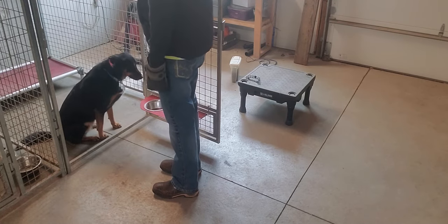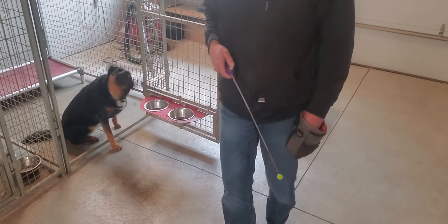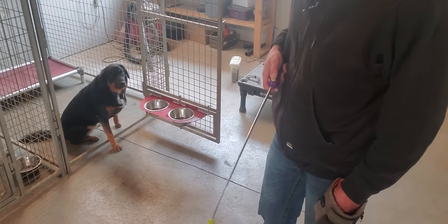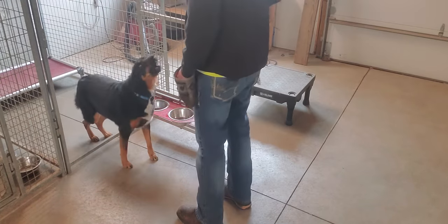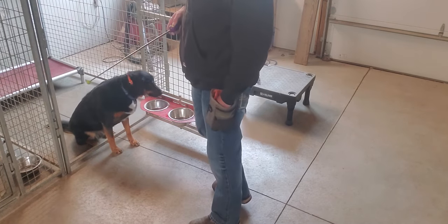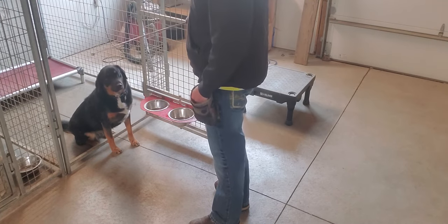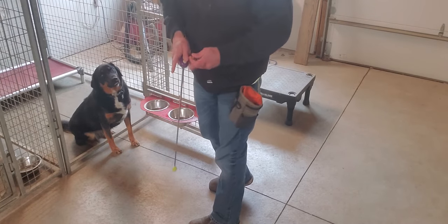So what I wanted to see is how his mouth is handling it — kind of chewing on it a little bit. I want him to let go as soon as he hears that click and expect a treat. You might think I'm rewarding him for biting and snapping, but in reality I'm teaching him to do it in shorter increments.